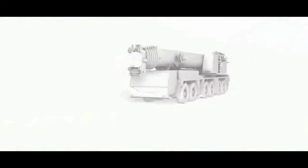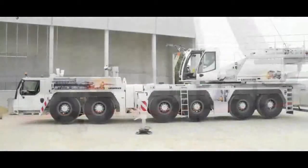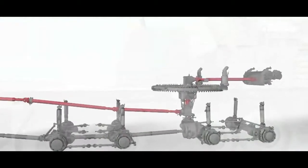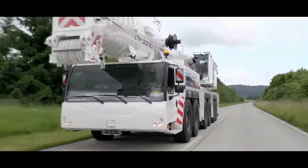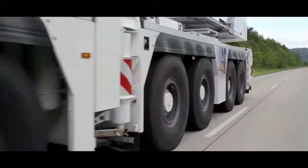Liebherr has produced a simple, efficient drive concept for large mobile cranes, with just one engine for drive and crane mode using a mechanical shaft. The Liebherr LTM 1300-6.2 sets a new course in this crane class with these dedicated systems.